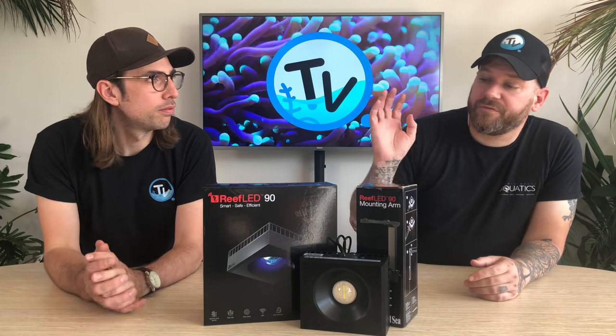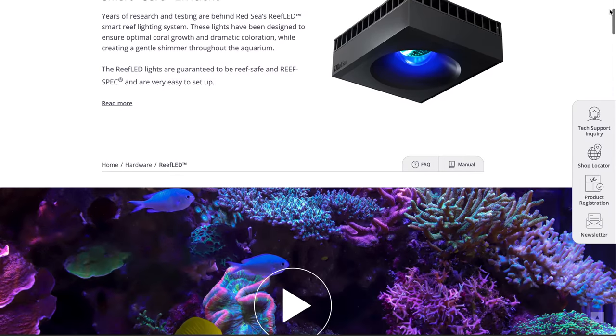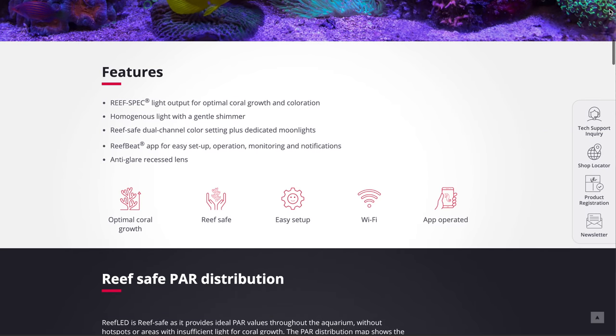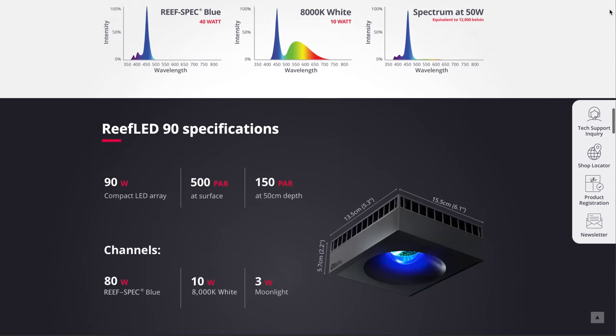So there we have it — a brief overview of the new Reef LED 90 by Red Sea. Red Sea have produced loads of great videos and content online, so head over to their website or YouTube to check that out. If you want any more information, leave a comment below and we'll get back to you. As always, thanks for watching — don't forget to subscribe to the channel so you don't miss out on any future episodes, and give us a thumbs up if you've enjoyed the video. See you on the next one.